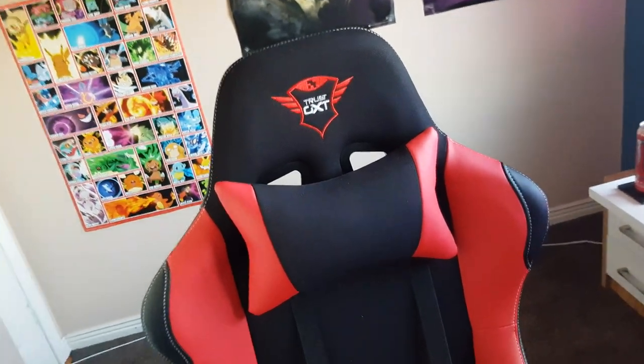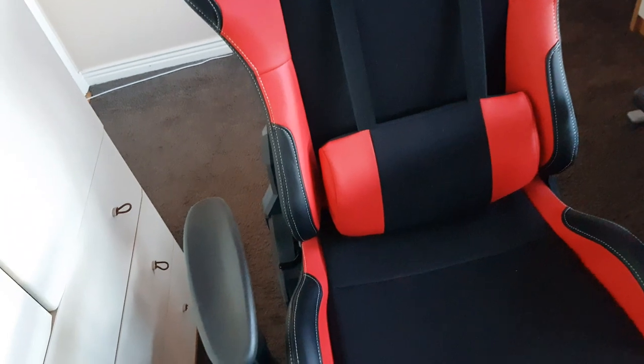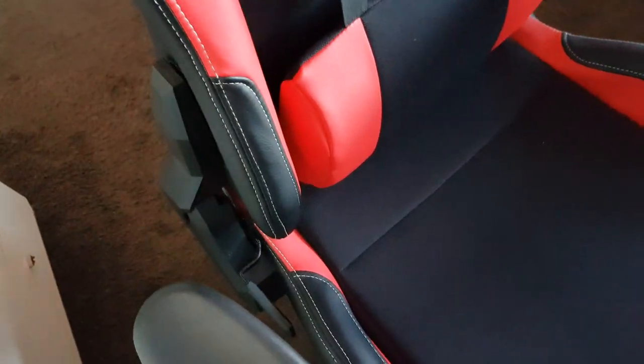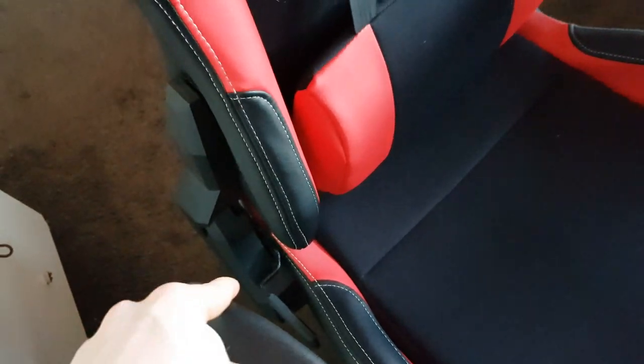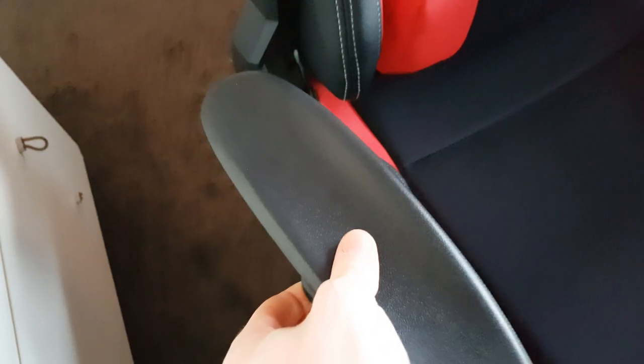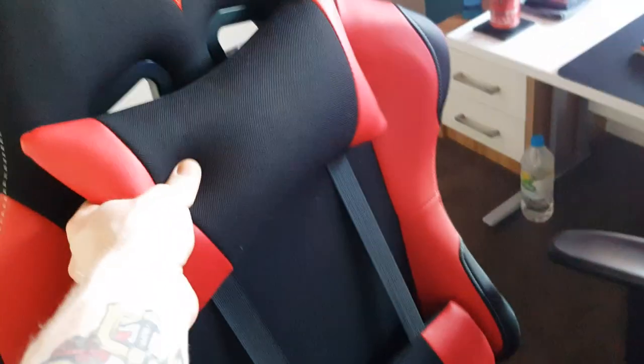My chair is a Trust GXT — it's essentially the same as a GT Omega. It leans back all the way, the arms go up and down, it has pillows. It's comfortable, it's whatever — it's just a chair.